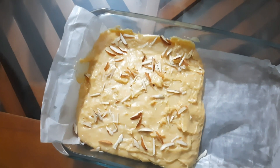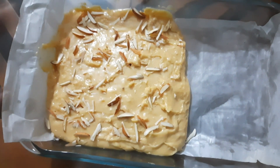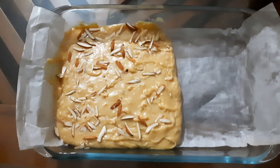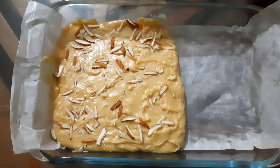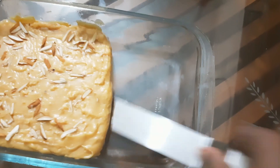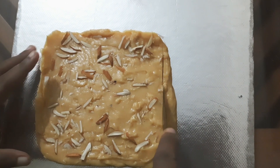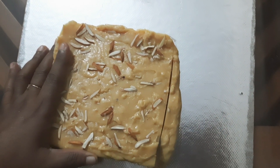I will add a little garnish on top and put it in the freezer. Now we add butter paper to the other side and cut it into shape.